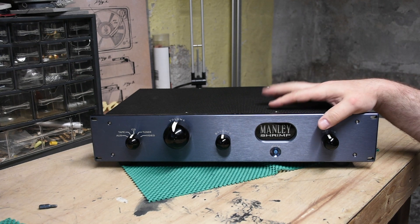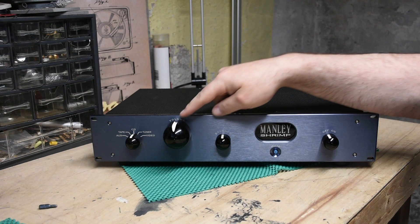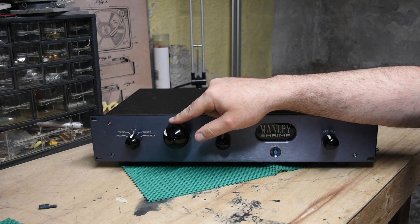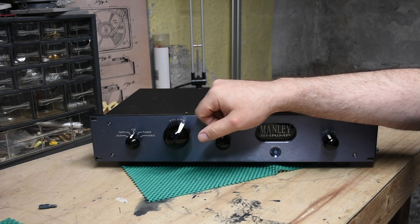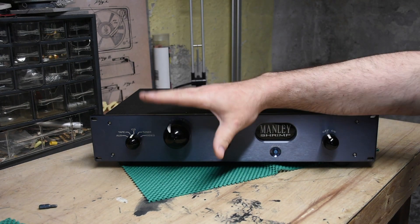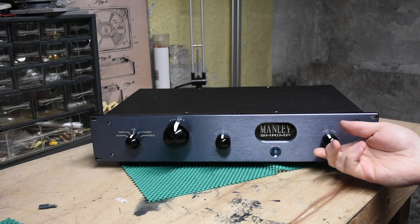This is the Manly Shrimp preamp. As you can see, it has a gigantic knob — a knob of doom — which is fantastic for the single reason that when my wife is like, turn down the music, it's too loud, or how do I turn this down? It's the big knob. Easy to find. Can't see how big this is in real life — I have gigantic hands. This thing is huge. It's fantastically large.